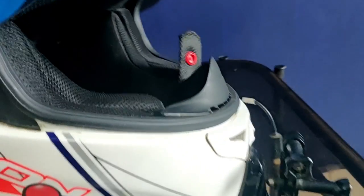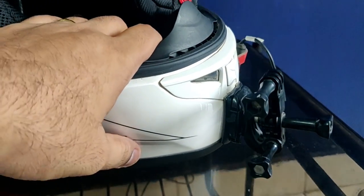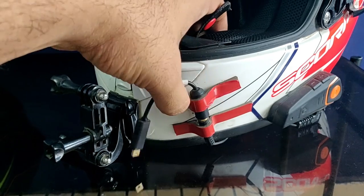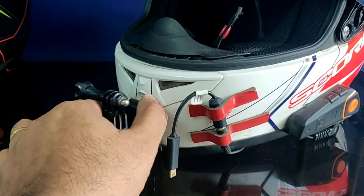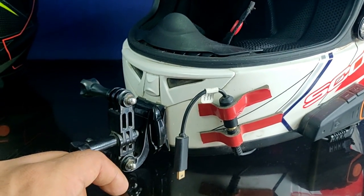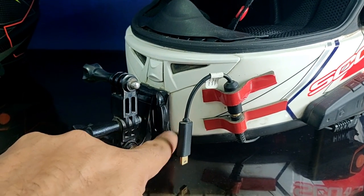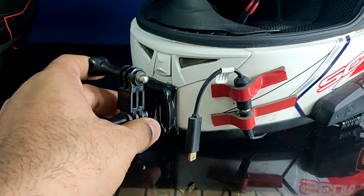Many people mount their action camera on their helmet using 3M tape. We also used to do the same here — 3M tape, a J-mount, and a couple of connectors as a camera mount. But because of this, the helmet looks bad, and if you're not using the camera on a daily basis, it becomes very messy.